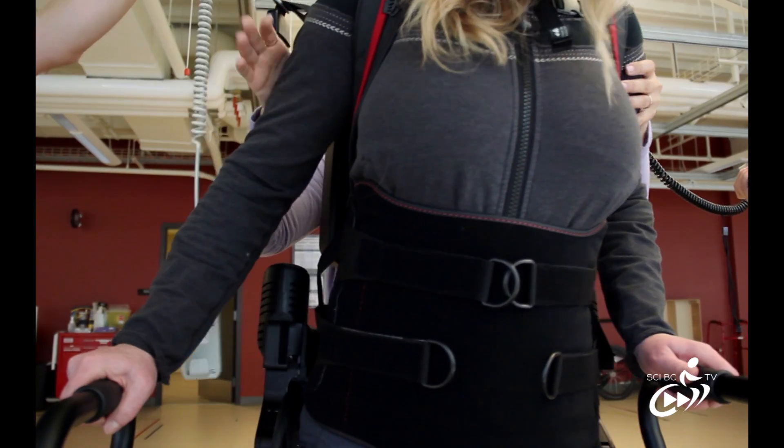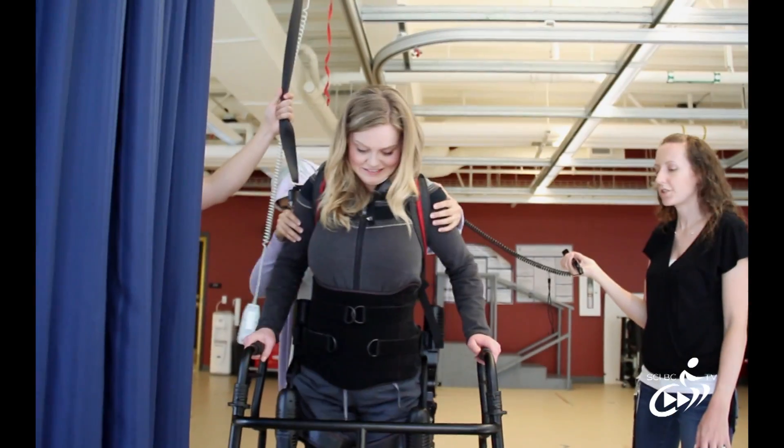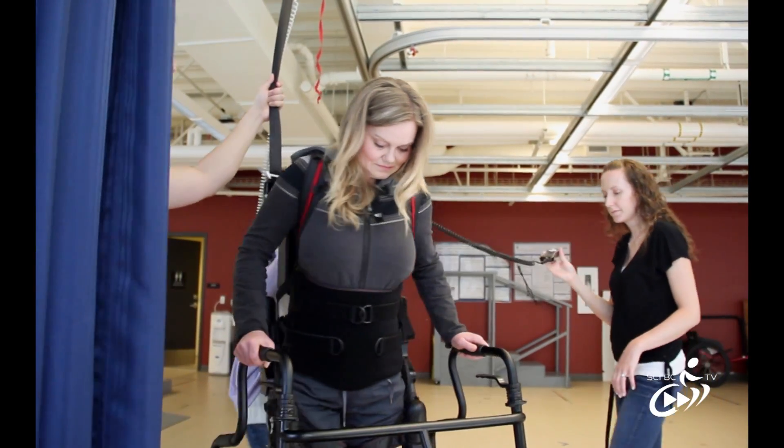You're strapped in, but it doesn't feel like you have a backpack on. Some people say it seems to be different, but the actual device itself is quite light.